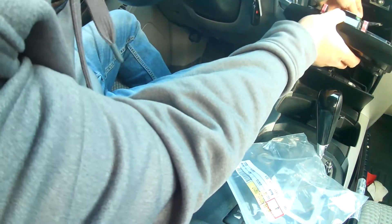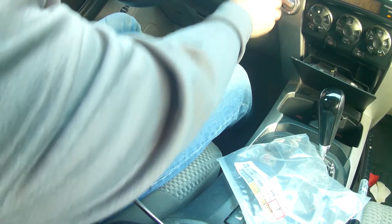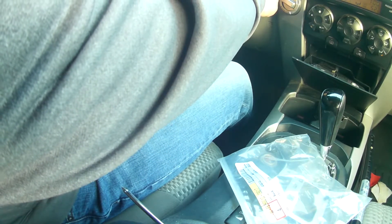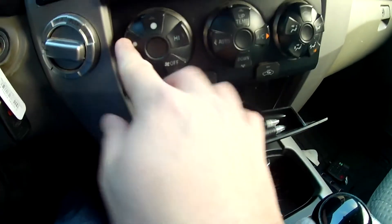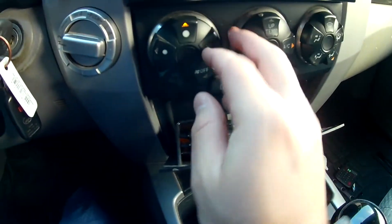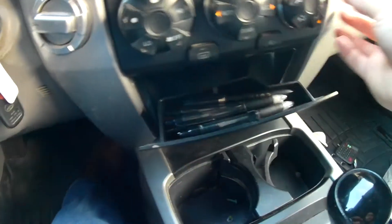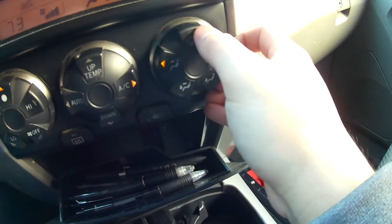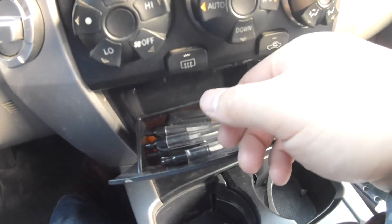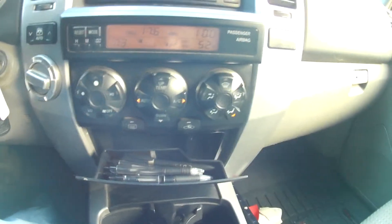Let's make sure they all work. We'll hit on low — that works. Auto button down — those don't light up. Let's make sure all these work. Yep, they all work. Good deal.